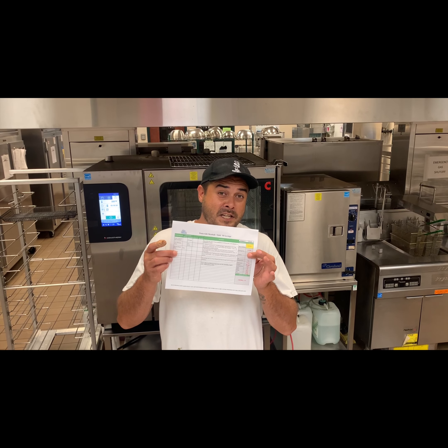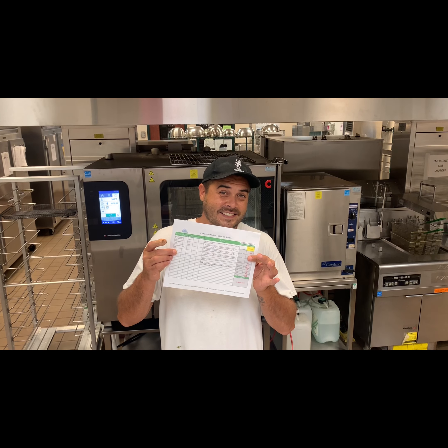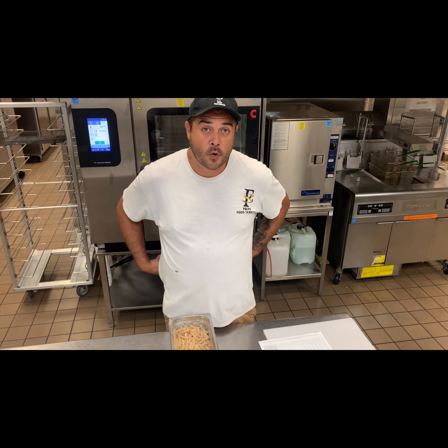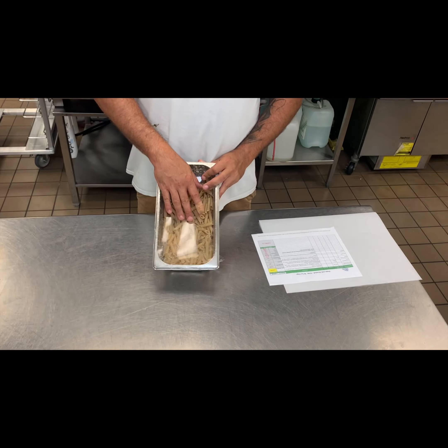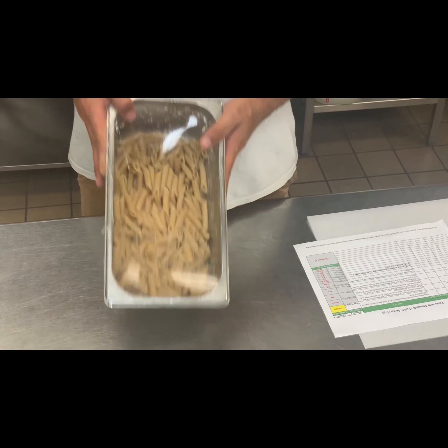Hey everybody, I'm Chef Barry Smith and today we're making pasta and meatballs. First and foremost, the pasta is already pre-cooked and frozen, so as per the recipe we're going to be heating it.